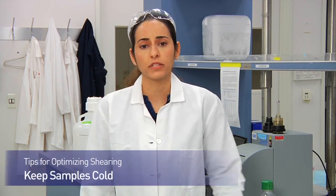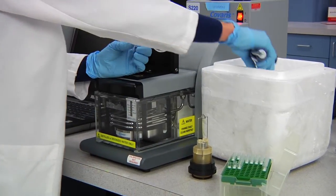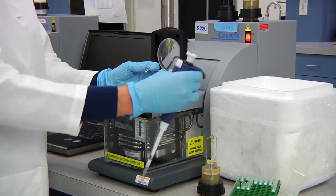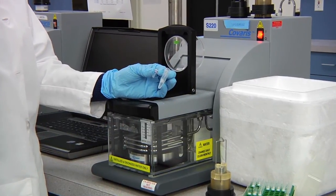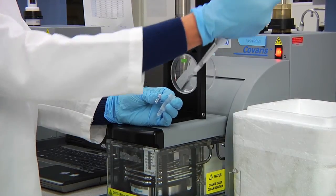Here are some tips that should be useful when optimizing your shearing. Keep your samples cold — keep them on ice or in cold water, alternating cycles of on and off ice to allow your samples to cool between cycles. This will help maintain your DNA-protein interactions, since sonication produces heat that can disrupt those interactions.